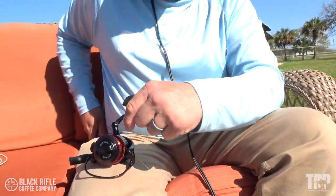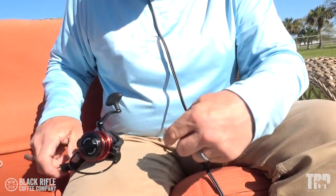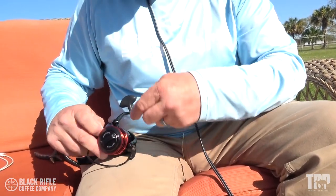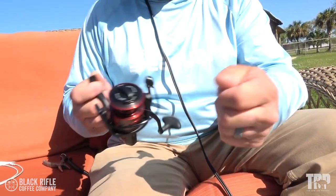It does pull down really, really tight, and I'll cut the tag end off like you do on every knot. Then just for insurance, I'll take the braided line, make a half hitch and put it over the spool, pull it tight, another half hitch, pull it tight. Now you can spool this reel up just like any other time. You don't need tape or super glue to hold your line to the spool anymore — it works even on a bare metal spool without a rubber gasket.